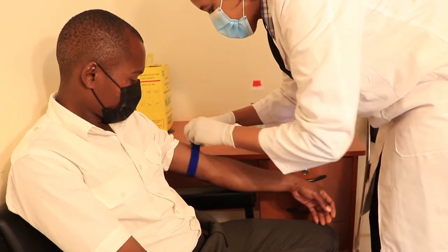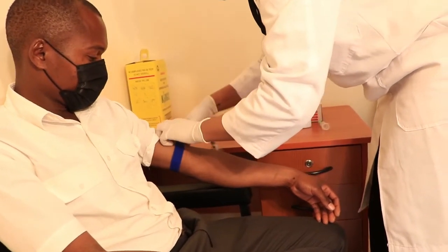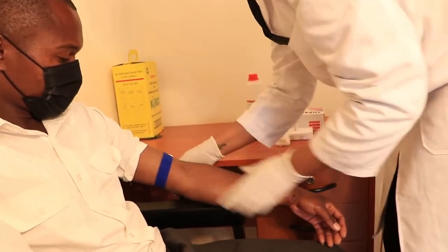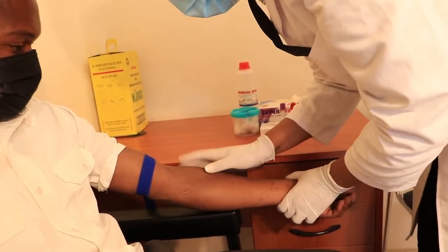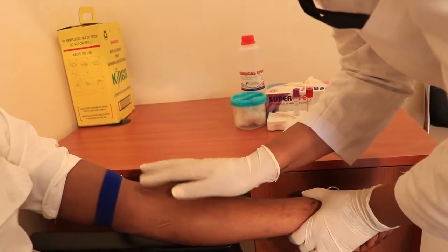Wrap a tourniquet around the patient's arm approximately 3 to 4 inches above the intended puncture site. Ask the patient to make a relaxed fist, which will make the veins more prominent as you palpate the veins using your index finger.